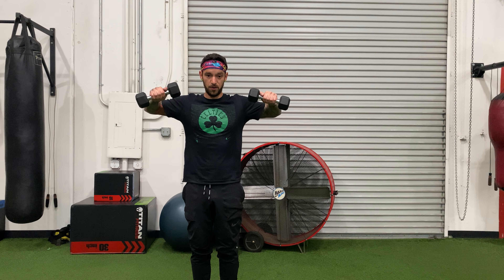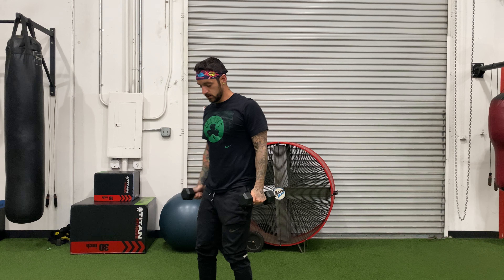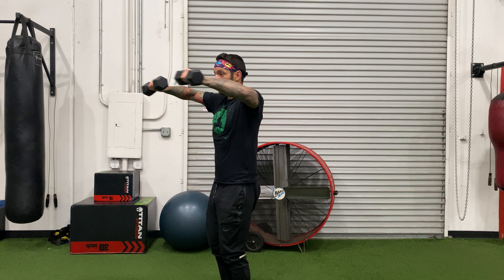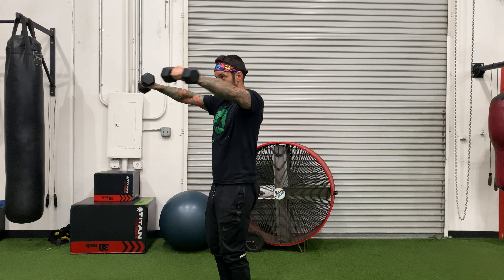One key note is that on this part, you're not coming together — you're standing shoulder width on an angle here. Taking little pauses each phase, getting the shoulder from all different angles.